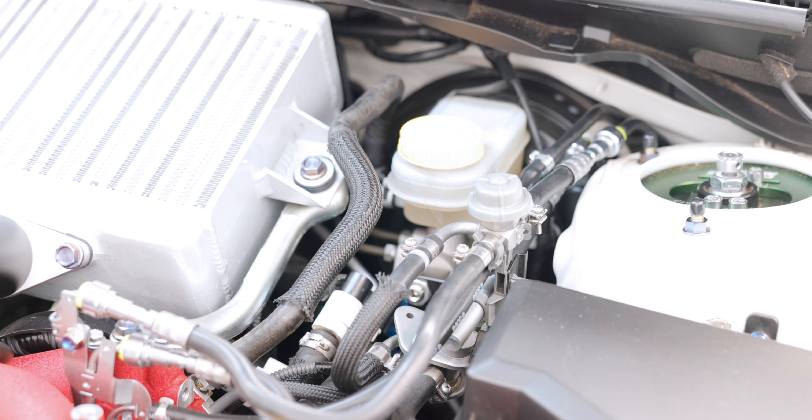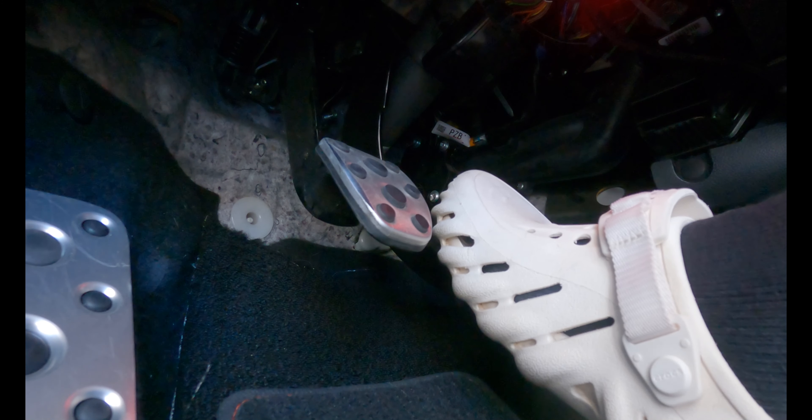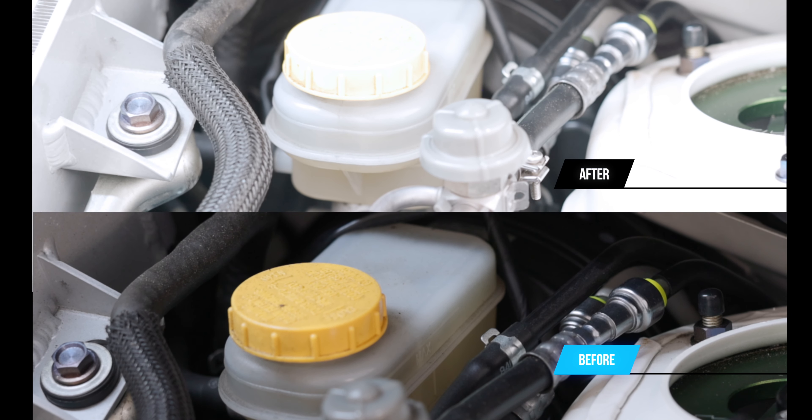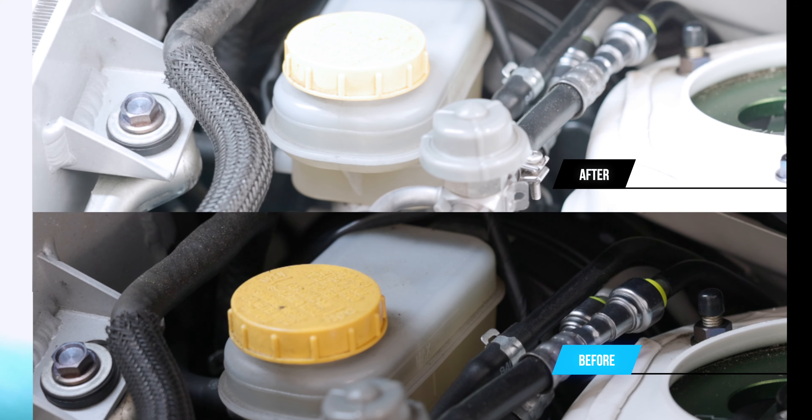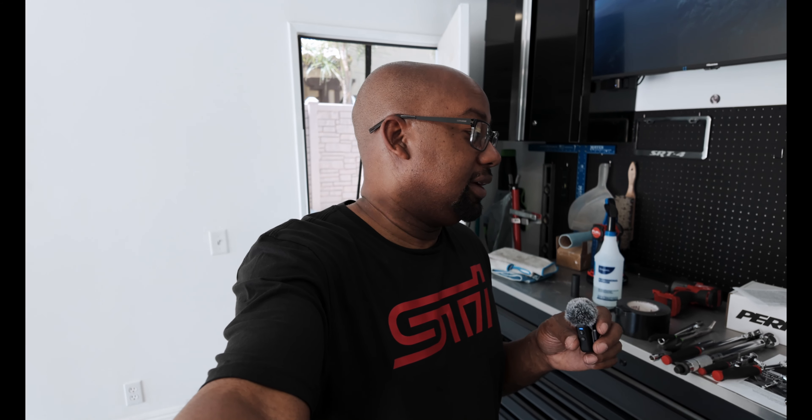Let's give it a quick test with the car on. Hope I didn't leave anything under there. Let's do a few brake pumps. I say that would be a wrap — we are done with this install. Let me do a quick cleanup of this giant mess and I'll show you all the tools that I used.